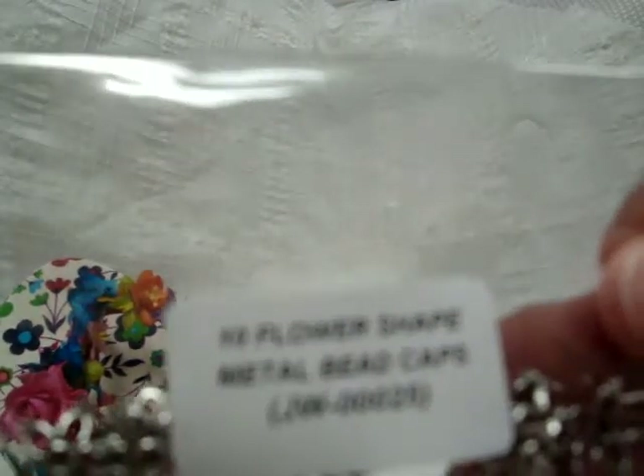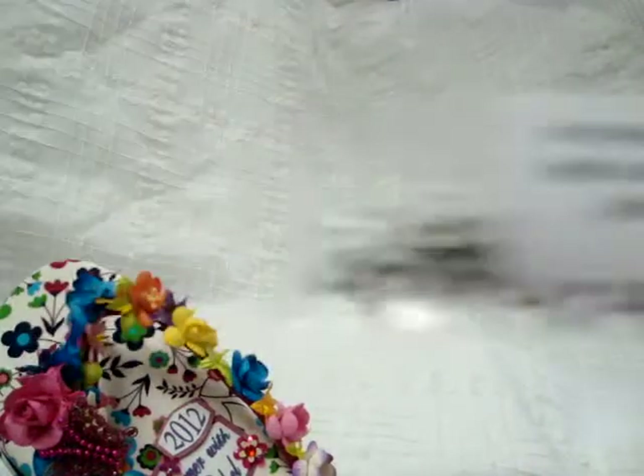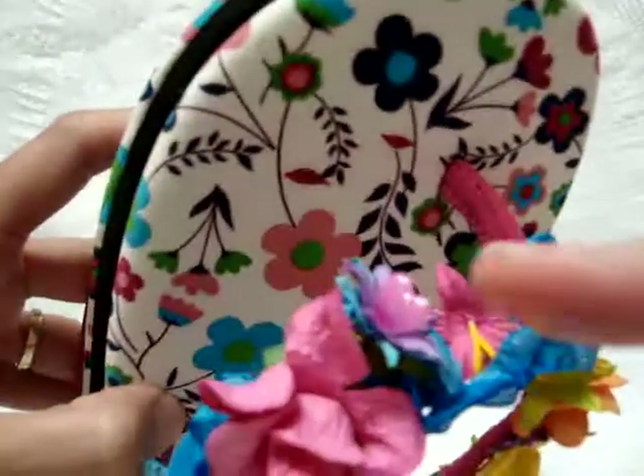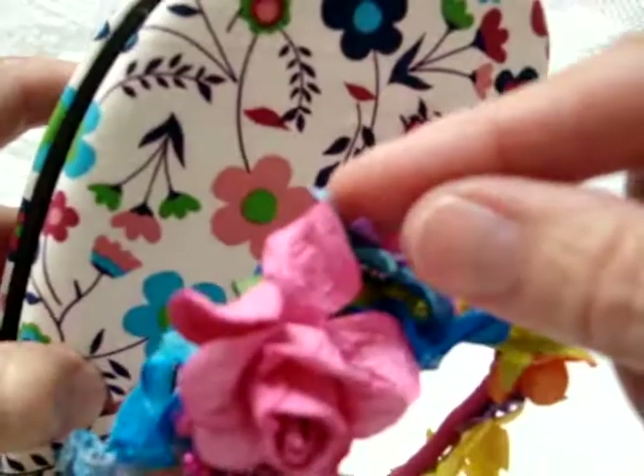On the bottom of that I used a metal bead cap JW00025, and I layered them together so they look like this. I really like the way they turned out, so that's right up here — you can see that.